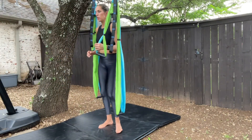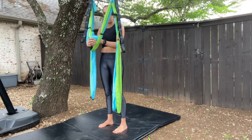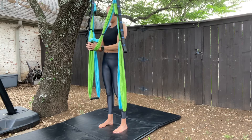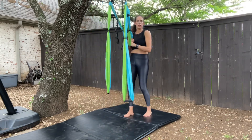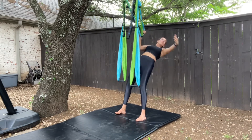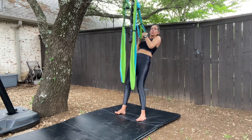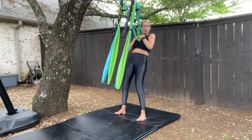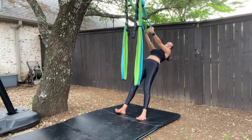For this next movement, we are going to put both straps into one hand together as we walk backward to get that angle, leaning back, rotate and reach. Switch sides after you do a couple, then back in our high position.